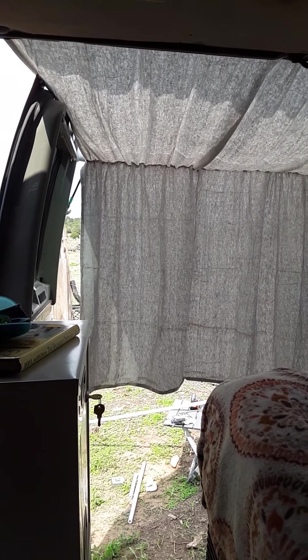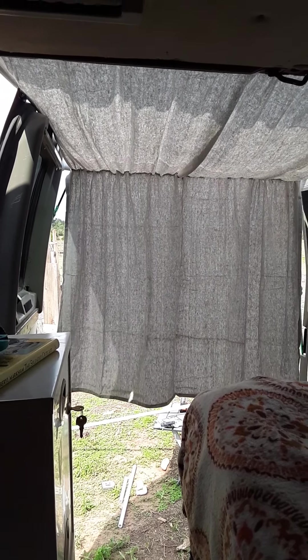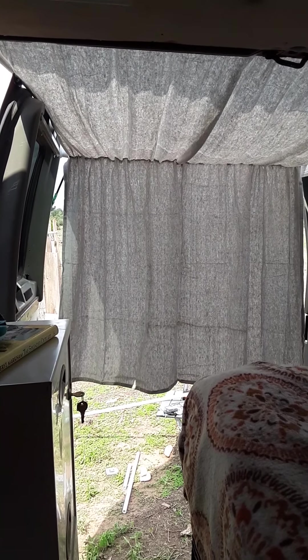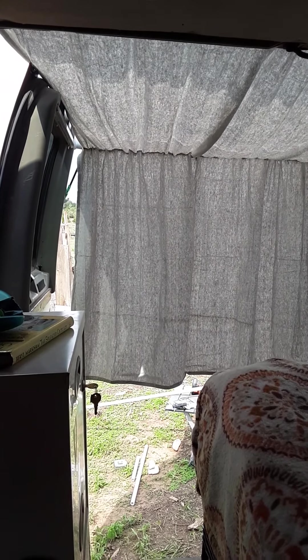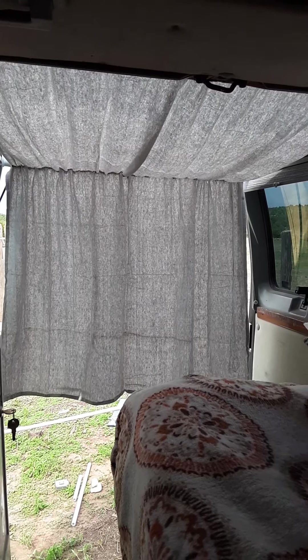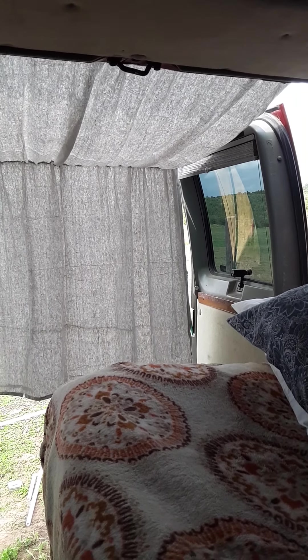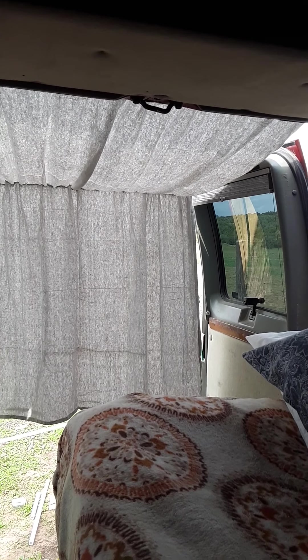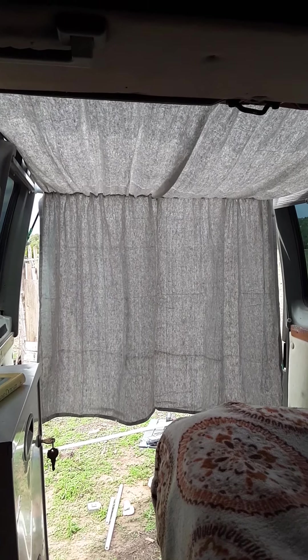Hi everybody. I wanted to show you a budget way to give yourself shade in a conversion van. I'm currently living in my 2003 Dodge B1500 conversion van. I've been living in it on and off for the last five years, and now I've been living in this full time since May. With that in mind and it being summer in New Mexico, shade is imperative.